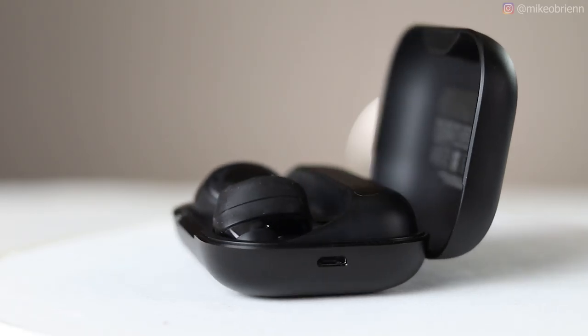Hey everyone, welcome back to the channel. I'm Mike O'Brien, and this video is all about the Echo Buds, which I have right here. Amazon just released these last month, and they just came out today as the first day you could buy them.